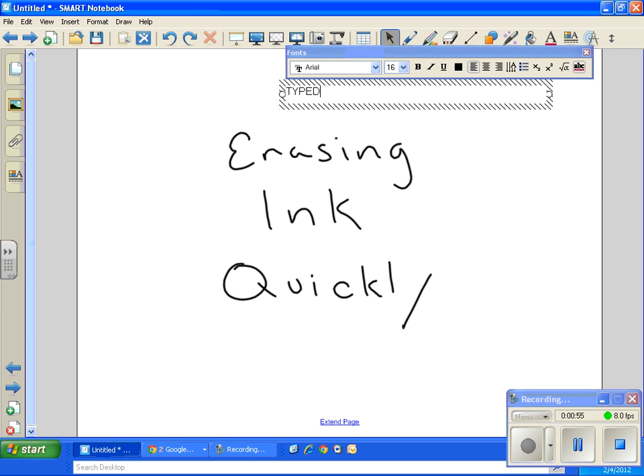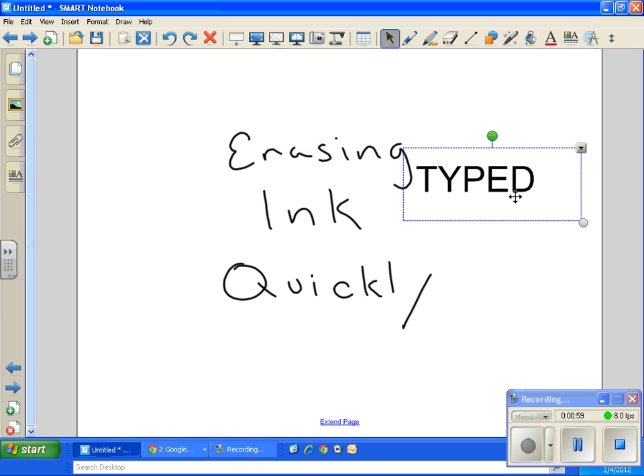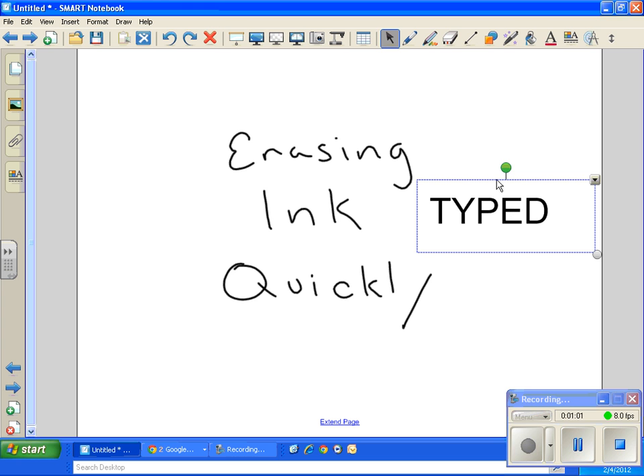Quick reminder: if you have something that you've typed, you cannot erase that. No matter how hard you try, the eraser won't work on typed text. The only way to make it go away is by clicking on it and either hitting delete on your keyboard or clicking the delete option. Hope that helped!